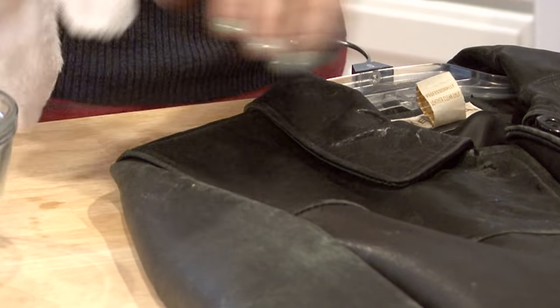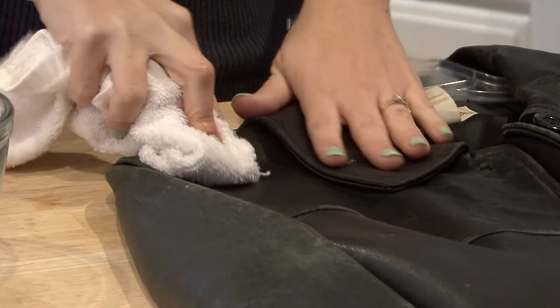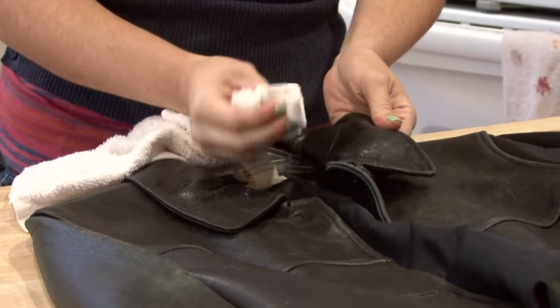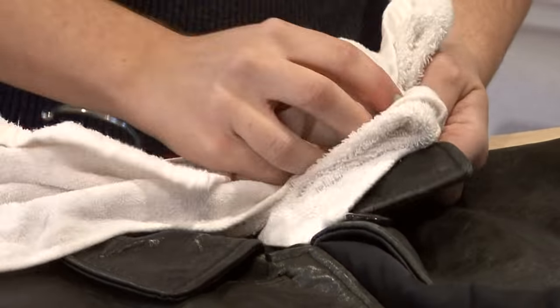Use the dry side of the cloth to get it dry. After you've cleaned any of the dirty spots — here's one right here — it came right off.